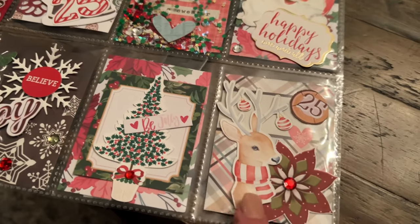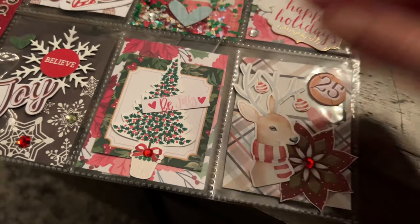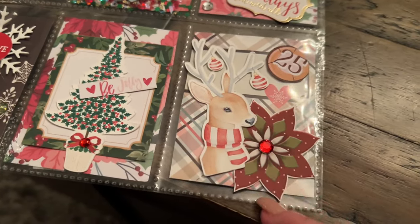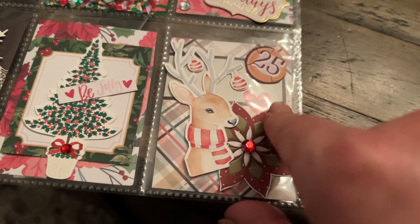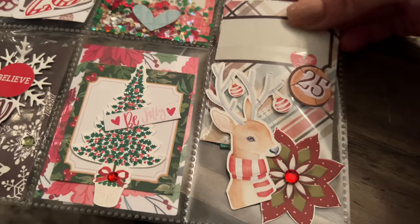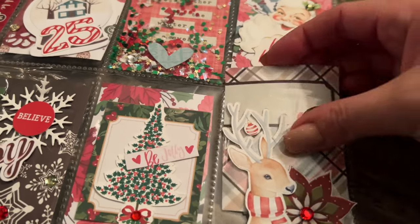I love the die cut on this one, and then you've got this beautiful little reindeer. This one I think is printed — I feel like she may have done this herself. It's hard to tell sometimes. And then another die cut — again, layers, it's all about the layers. You can see she also put a layer on top of the plastic.